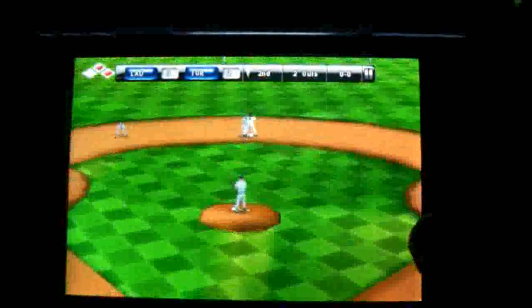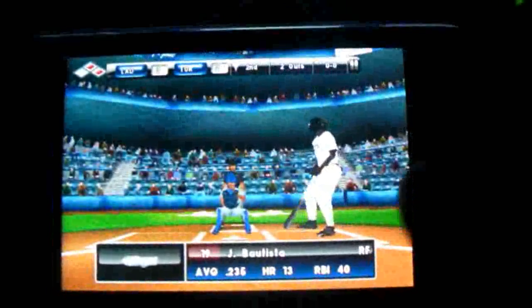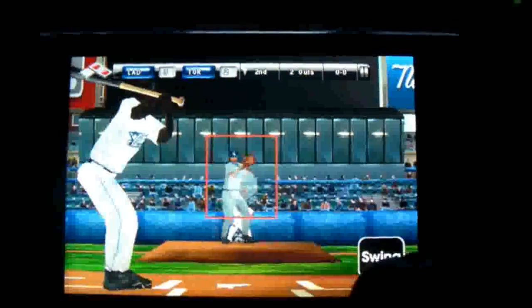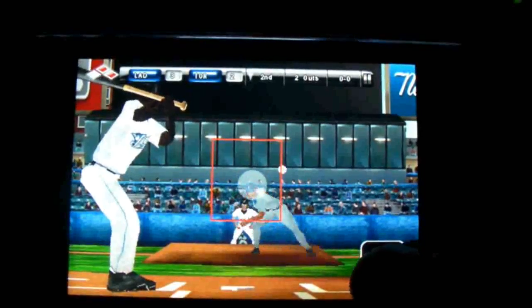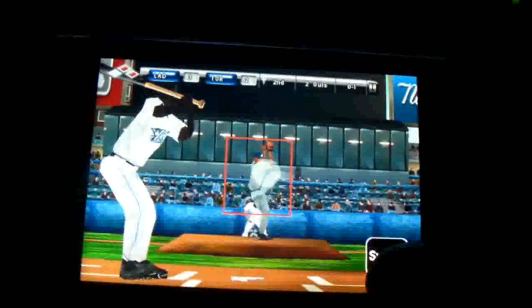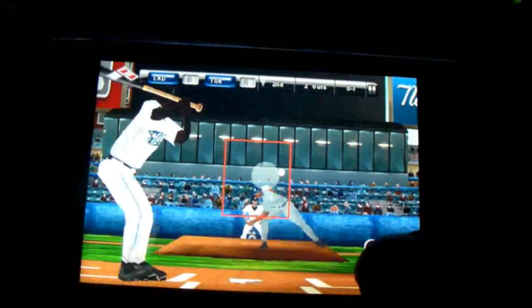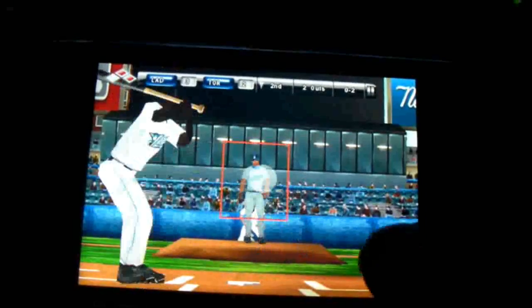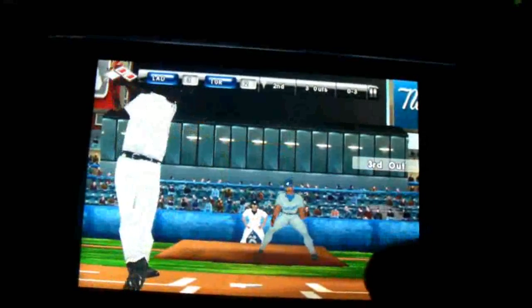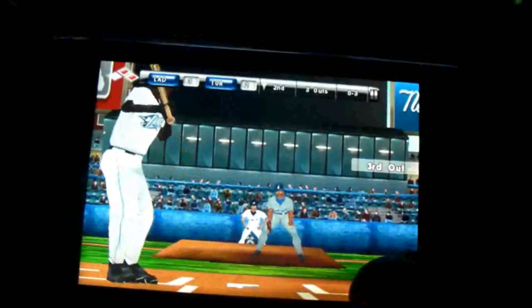The graphics are really nice. The way the game is supposed to be played is the way it actually feels. I'm out, so now I am the pitcher.